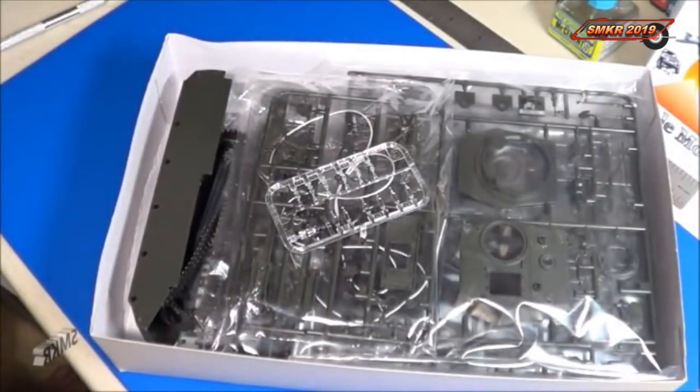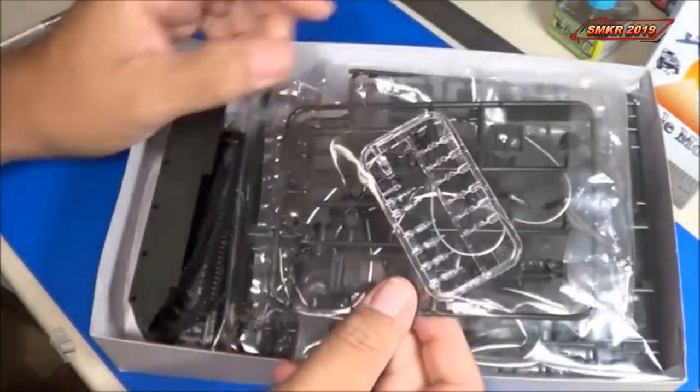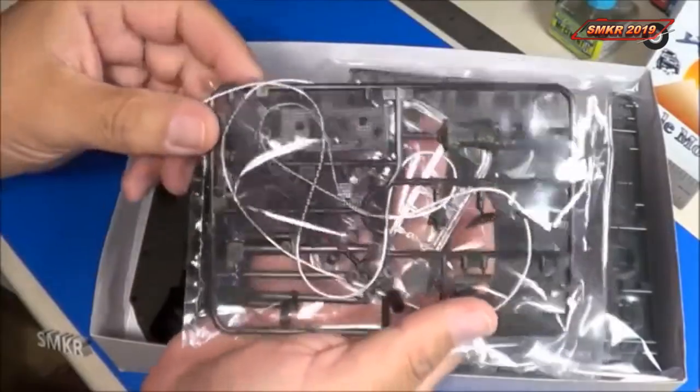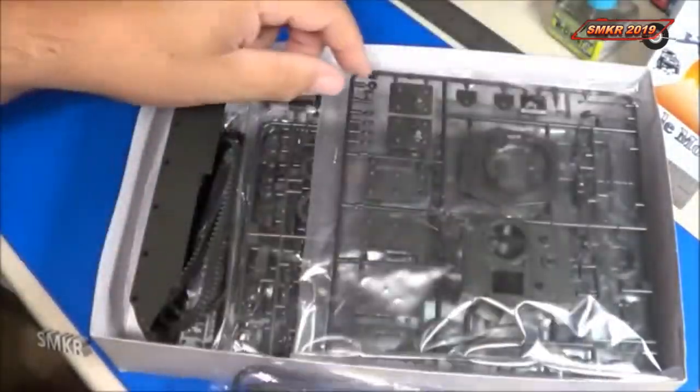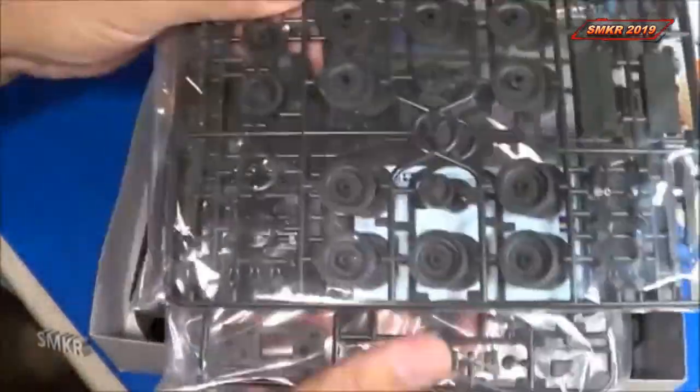The first thing when you open it up, it looks very similar to the Cromwell kit. However, there's only one additional bag that's different, and that would be the green parts located within this bag. All the other parts included are the same as the Cromwell kit.